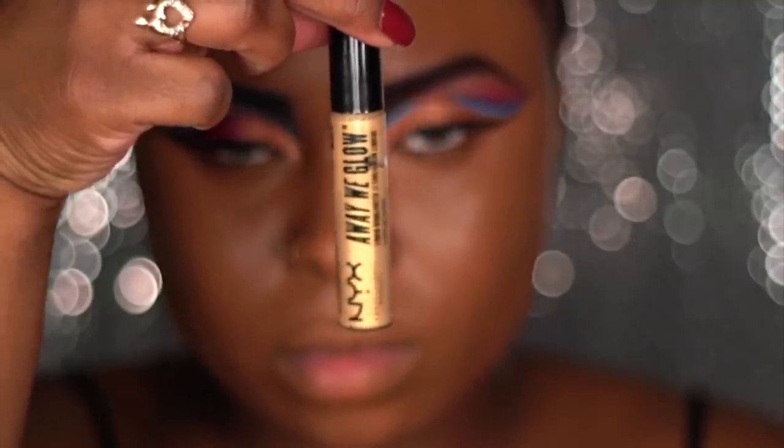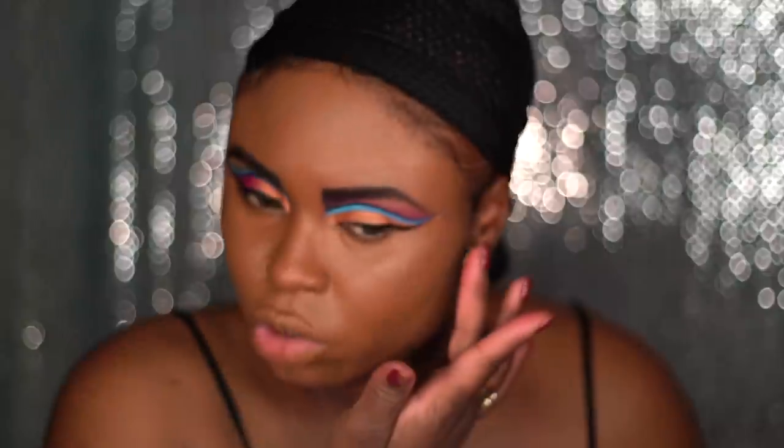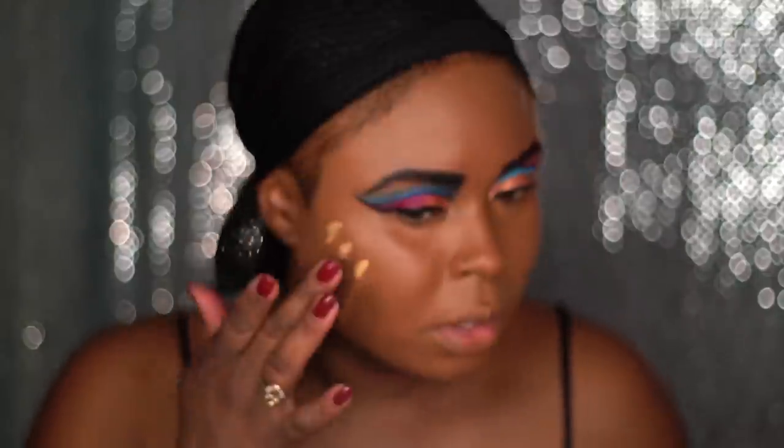Using NYX's liquid highlighter Away We Glow in the color Golden Hour, I'm going to apply that to my cheekbones and that's going to give me a natural glow.